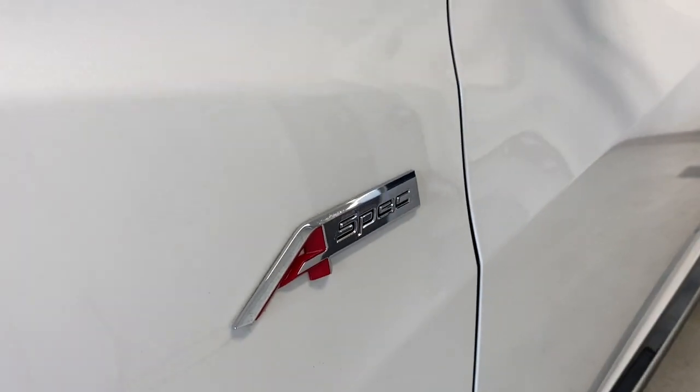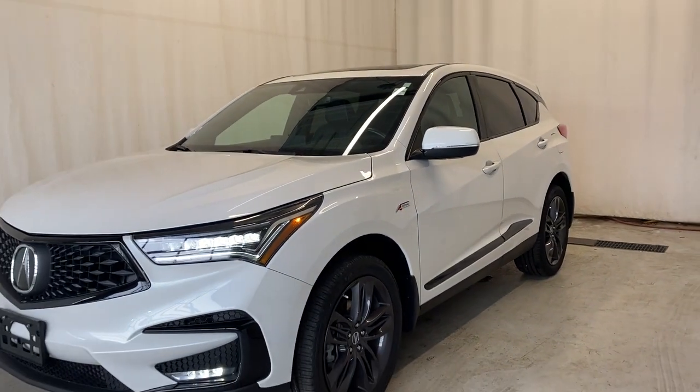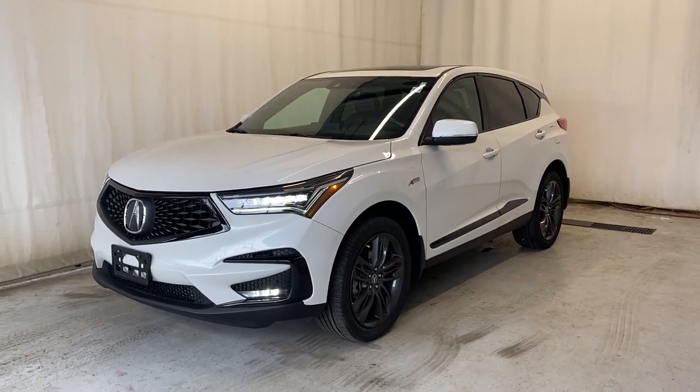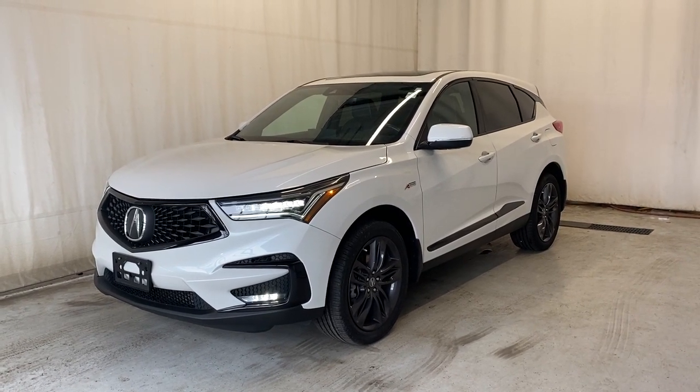That'll wrap it up for the 2020 Acura RDX SH All-Wheel Drive A-Spec. If you have any questions or want to book a test drive, feel free to visit us at parkmeasles.ca. Thanks for watching everybody and we'll catch you in the next one. Have a good day.